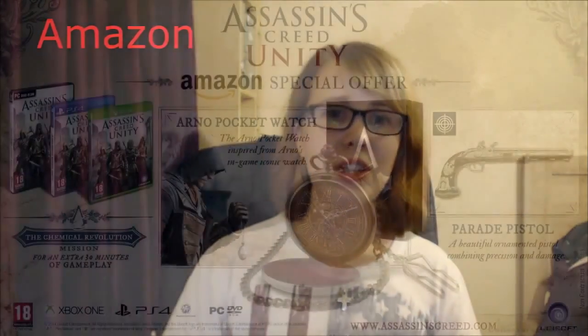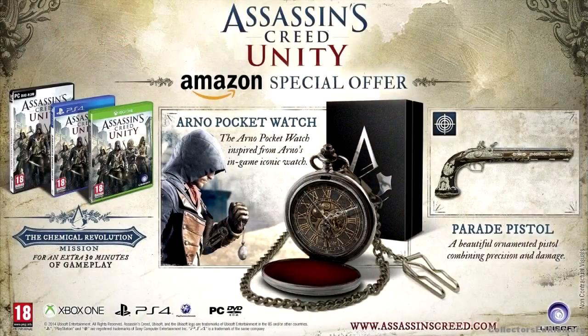Amazon are also doing a special edition where you get the game, free DLC content, and a pocket watch styled after the main characters in Assassin's Creed Unity. So if you've run out of space for statues and don't want to dust them, a pocket watch seems pretty cool instead.